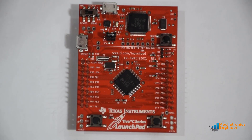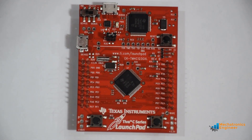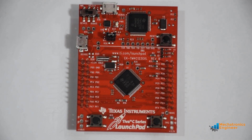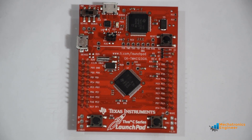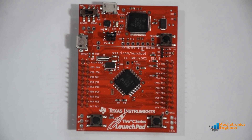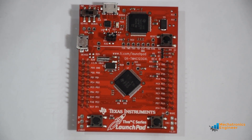The Tiva C series launchpad comes preprogrammed with the RGB quick start application. This application demonstrates how to control the onboard RGB LED, the hibernate functionality of the TM4C123G microcontroller, and serial communications with the Tiva C series launchpad.